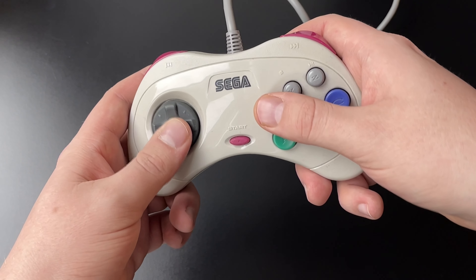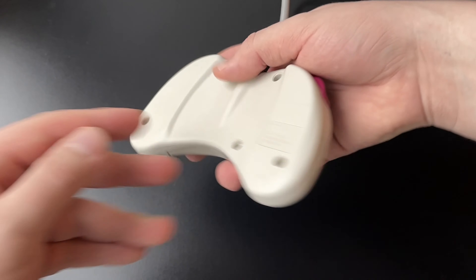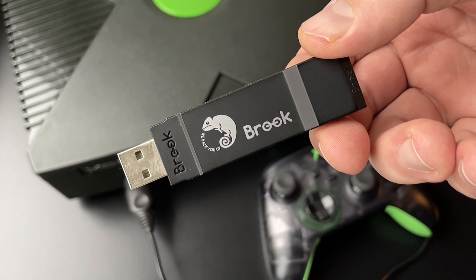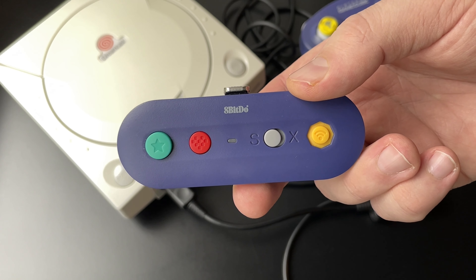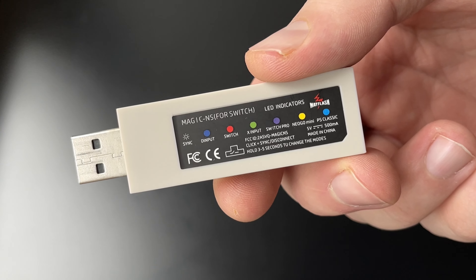While I do enjoy using original controllers most of the time, these are great to have. I can highly recommend brands like Brook, 8BitDo, and Mayflash. I have quite a collection of their adapters, and they have been great.